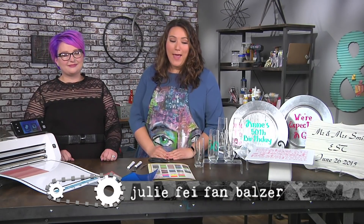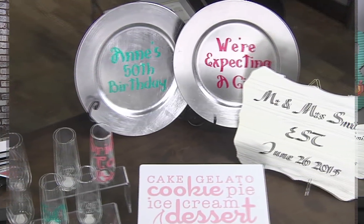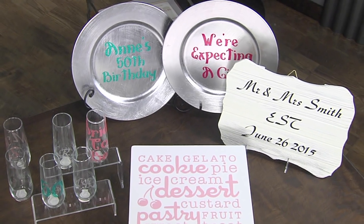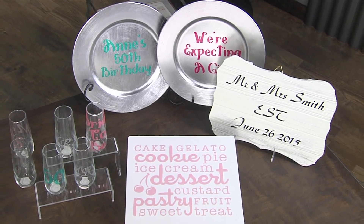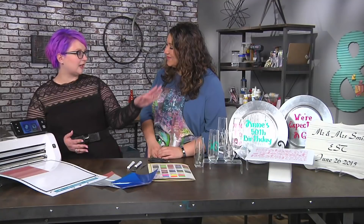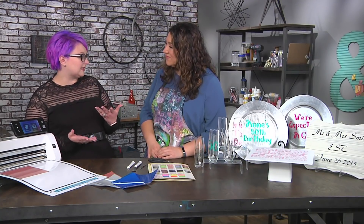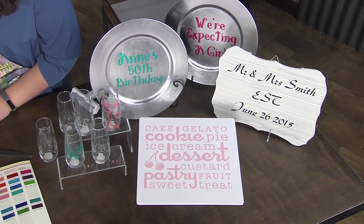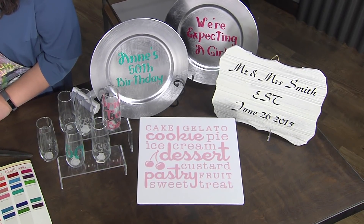I'm here with Alexandra Stapleton and we are making some really cool glasses and plates and all kinds of stuff. It's all about personalization. You can literally personalize anything with vinyl. I did a cake stand, I've done plates that you could do for a wedding, Mr. and Mrs. glasses which you're going to be doing today, and also a plaque and things that you can make. So you can literally customize anything.